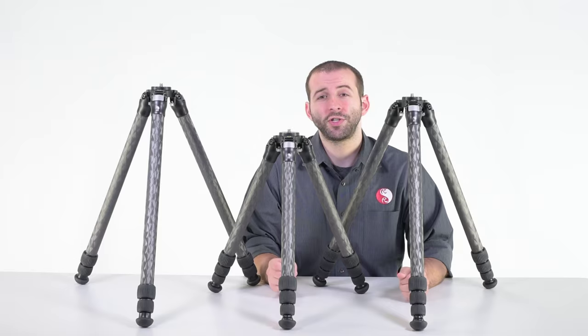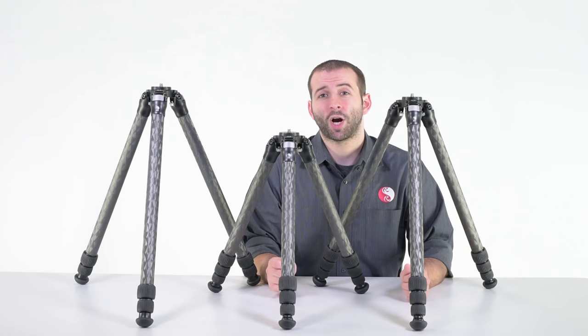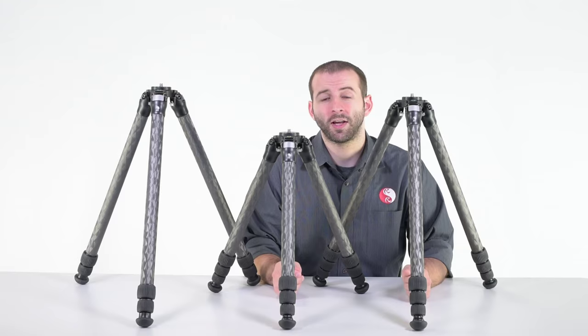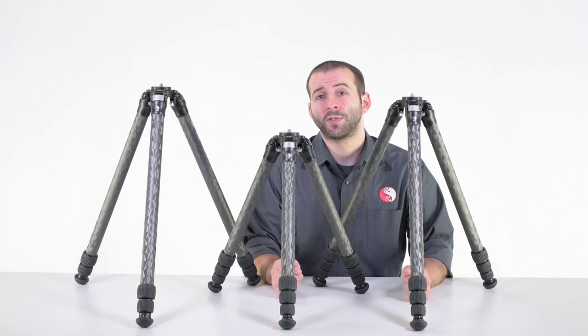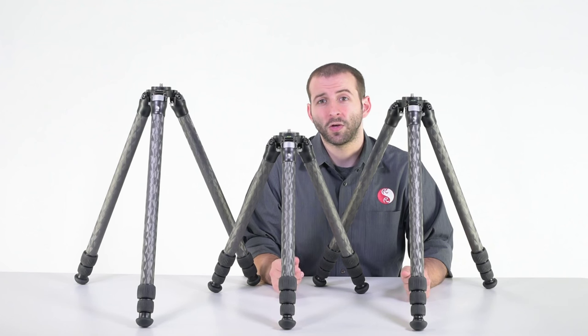In summary, our 2 Series Carbon Fiber Tripod lineup are the ideal tripods when you're looking for extreme stability with weight savings as a critical issue. As with all of our carbon fiber tripods, they're 100% made in the United States, hand assembled here in San Luis Obispo, California, and come with a 5-year parts and workmanship warranty. If you have any questions, please feel free to give us a call. This is Eric at Really Right Stuff — thank you for watching.